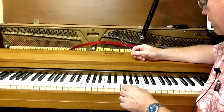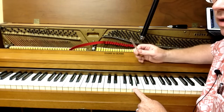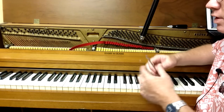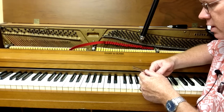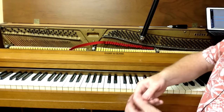A440 is the international standard. Sometimes you'll see A435 or A442 or other variations, but A440 is in most cases the standard, and that's what we're working with today.